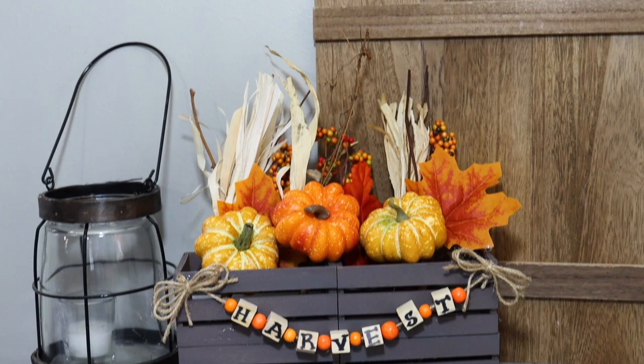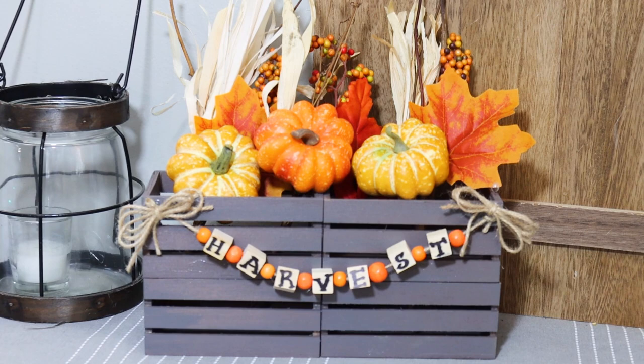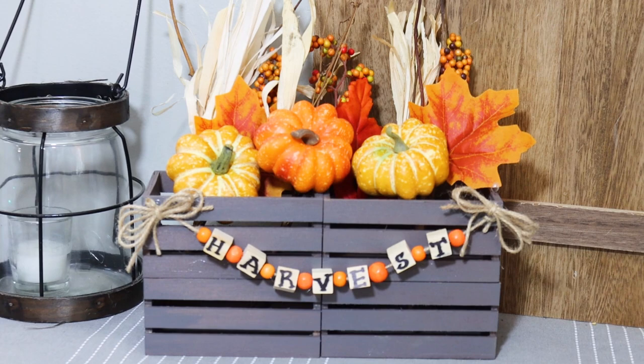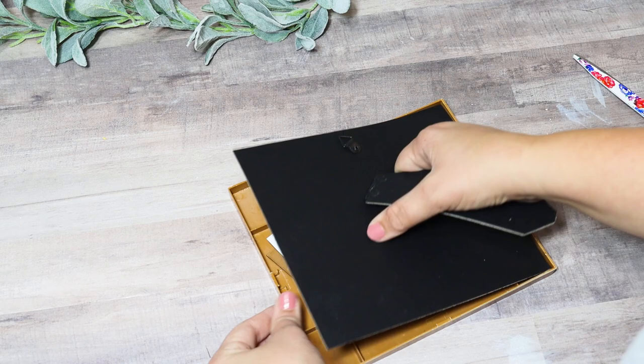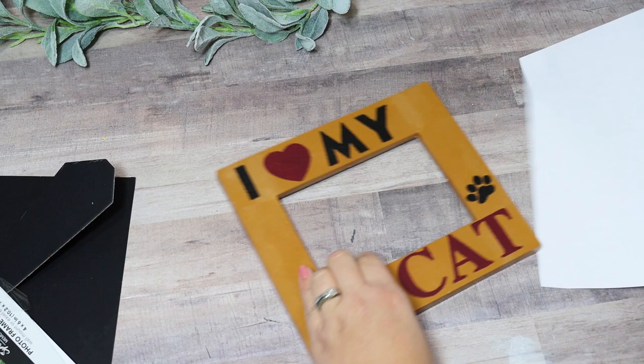Next I'm making over this little frame that says 'I love my cat' — it's not the cutest colors, so I want to give it a fall makeover and make it a really cute way to display fall and Halloween pictures. I go ahead and remove everything from the frame and paint it with a couple coats of steel-colored chalk paint.